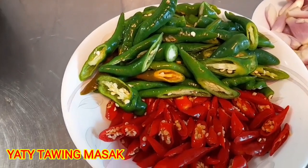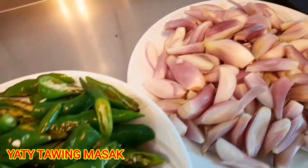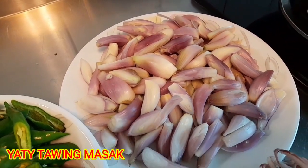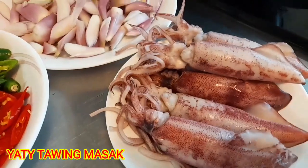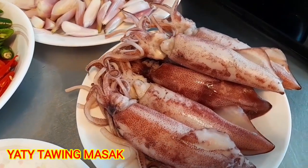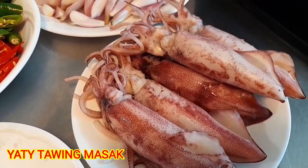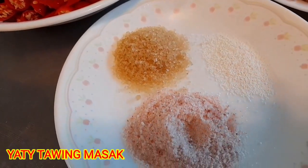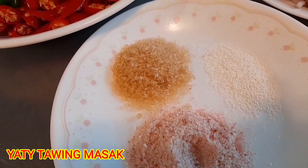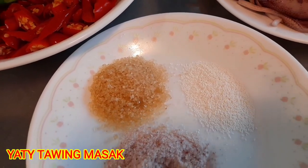Ya teman-teman, ini bahan-bahan yang saya gunakan. Ada capi hijau, capi merah. Kemudian bawang merah, 400 gr. Kemudian ada 500 gr cumi yang sudah direbus. Dan disini bumbunya sangat sempurna. Ada garam, sedikit gula. Kemudian kuningnya sudah perasaan.